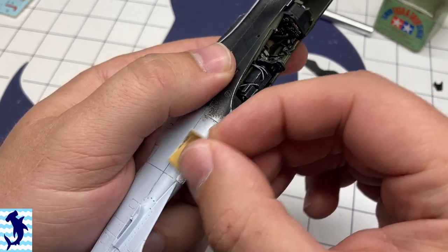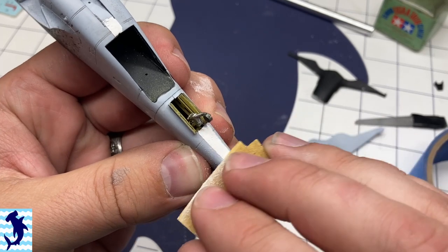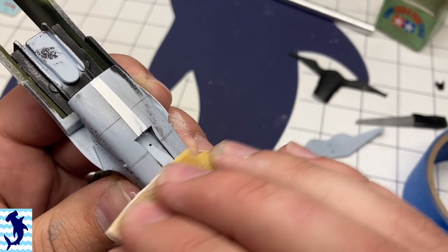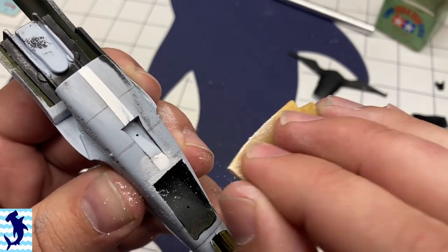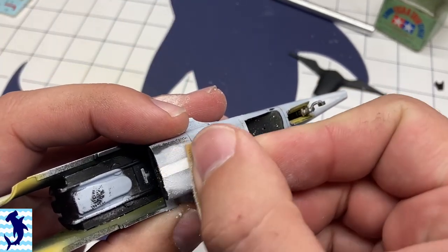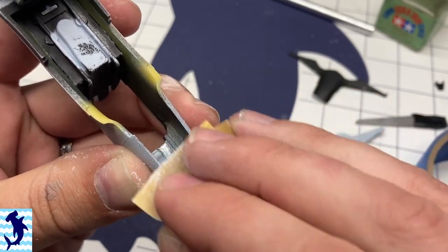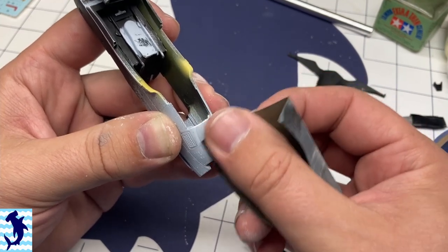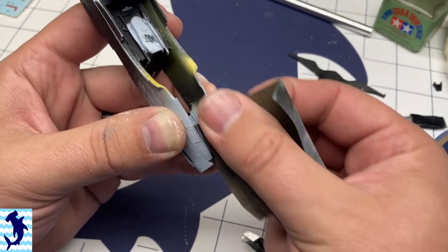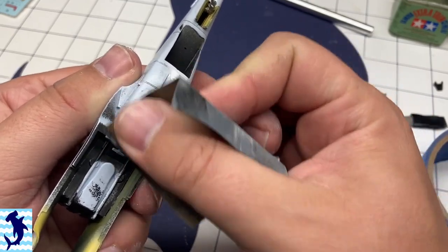Eventually I did add some Tamiya putty to the fuselage halves in order to clean up all those seam lines — I just couldn't get it without it, and I usually try to avoid using putty, but it just wasn't happening on this build. The Tamiya putty is pretty simple to use and once it's cured it sands beautifully. My normal process is to use 320 grit sandpaper to knock down the bulk of it, then come in with about 600 to 800 grit sandpaper and wet sand until I get a nice shiny polish to the plastic. This is what I use on pretty much 99% of all my builds.